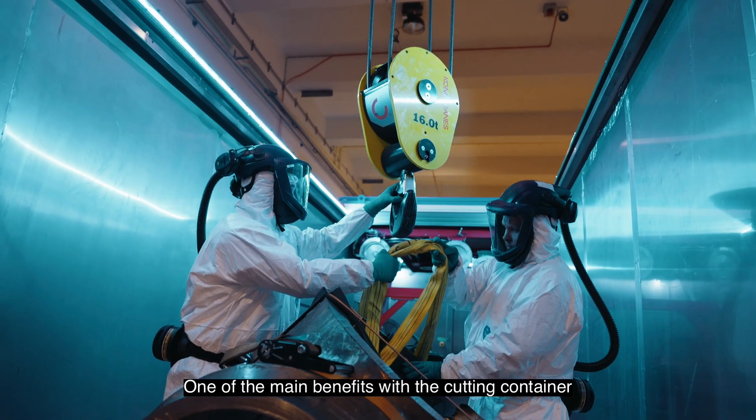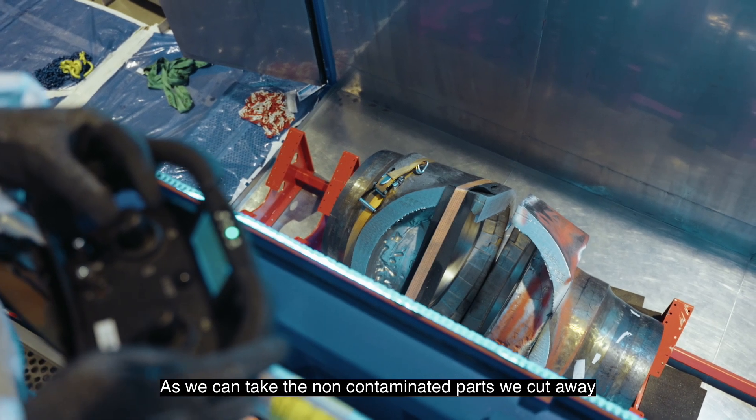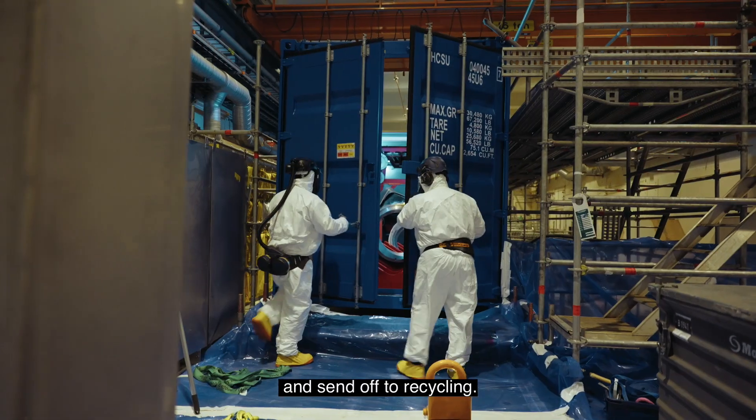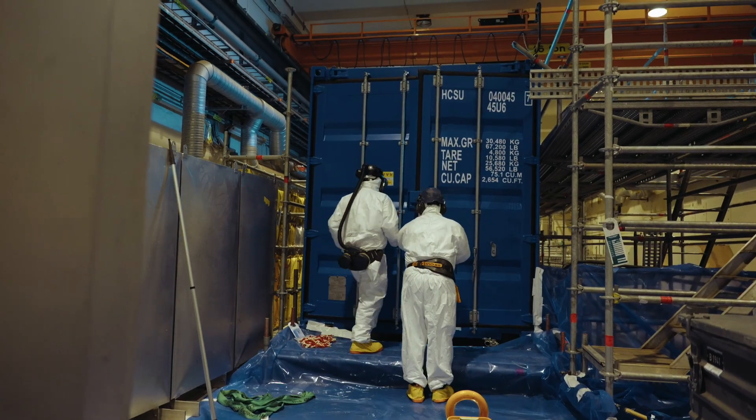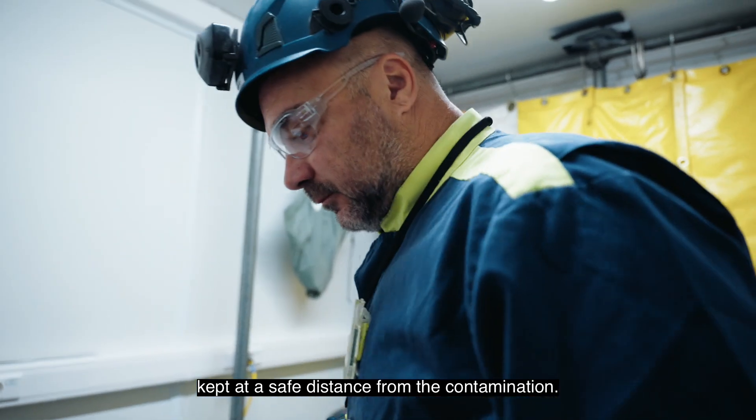One of the main benefits with the cutting container is that we can recycle much more, as we can take the non-contaminated parts we cut away and send them off to recycling. The container also makes sure that the operator is kept at a safe distance from the contamination.